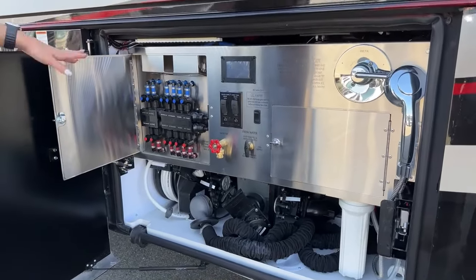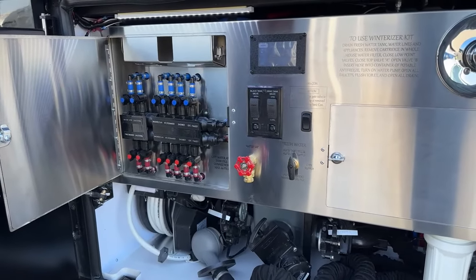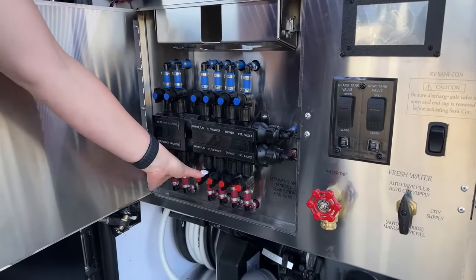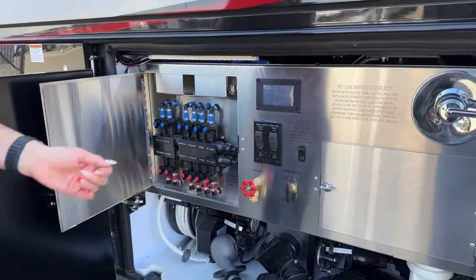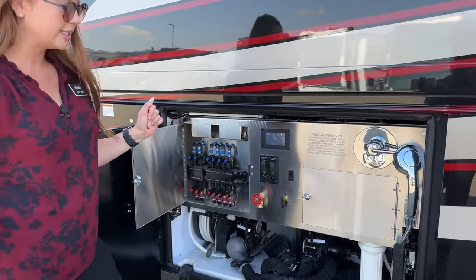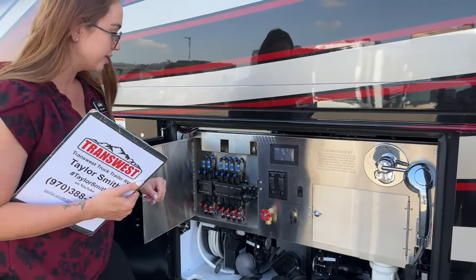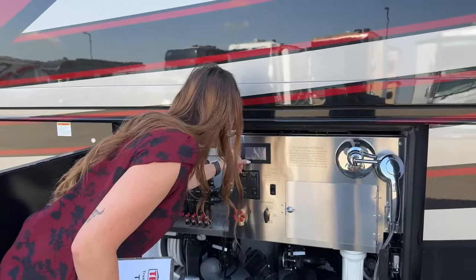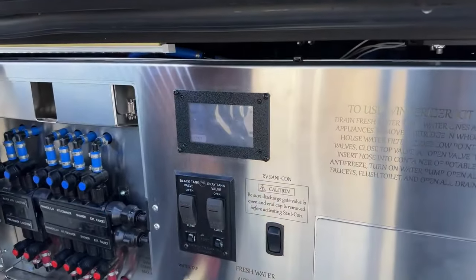Right here in our wet bay, I love the elegant stainless steel background - it gives it a cleaner, sleeker look. You have all of your shutoff valves here for your cold water as well as your hot water, so if you want to work on anything you can shut off that valve individually. We have a nice little monitor over here showing all of our tank levels: freshwater tank is 105 gallons, gray is 80, and black is 60. You can also access a tilt here to air up the passenger side of the coach to help speed up the gray tank dumping process.